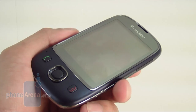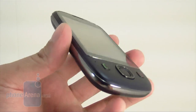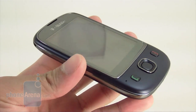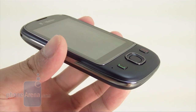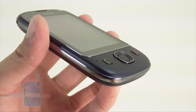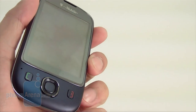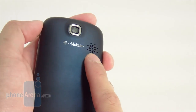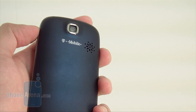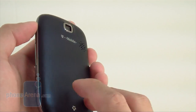Phone call quality on the T-Mobile Tap was a disappointment, to say the least. The biggest glaring issue was a constant hissy static sound in the background on our end, making conversations feel like a walkie-talkie. Callers did state that our voice sounded clear on their end. Even switching to speakerphone, we still heard the same static sound, making it really difficult to converse.